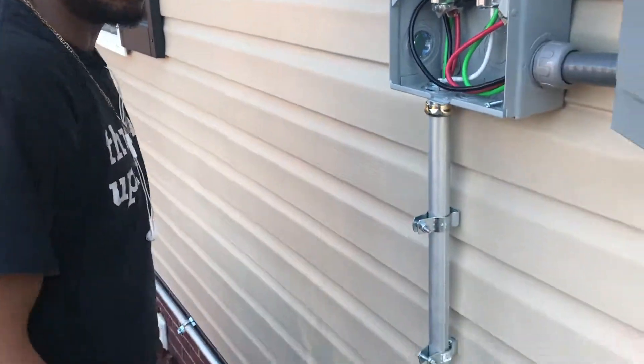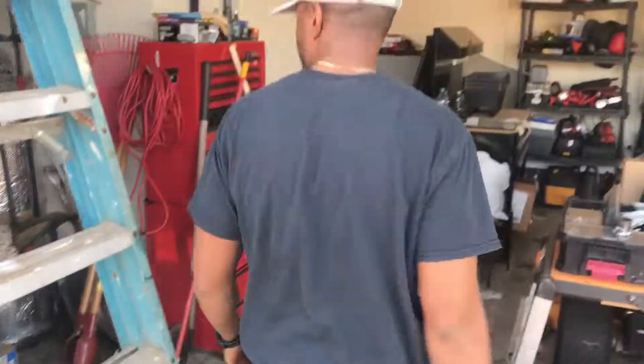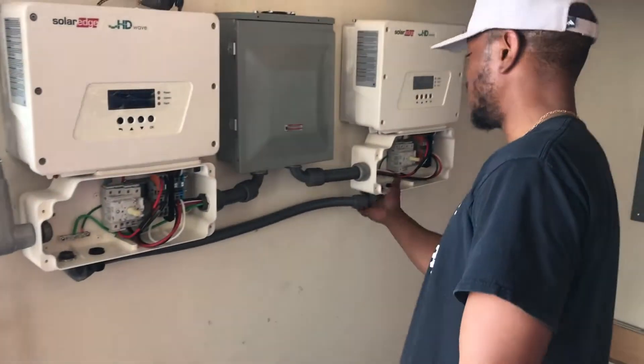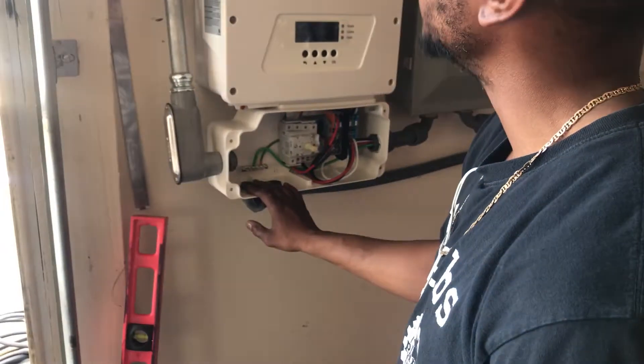After we get all this done, we're here to power it up and I'll be able to upgrade the system. As you can see, we're trying to have as little pipe as possible shown on the outside. What I'm doing is making a runway from this inverter for its DC power to shoot to this inverter with its DC power, shooting it all up to the panels. You're not going to see any pipes on the roof — just one pipe on the outside.